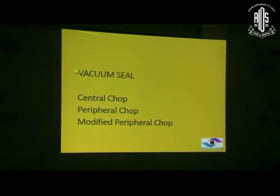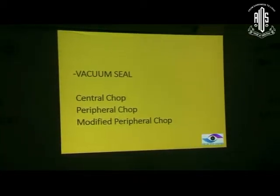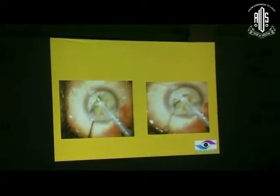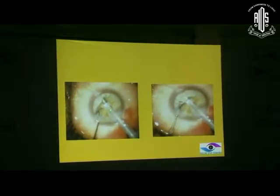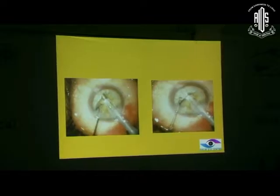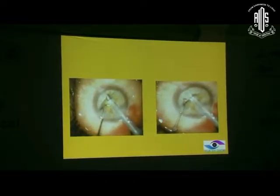When we come to the chopping, we need to create a vacuum seal, then choose between central chop, peripheral chop, or modified peripheral chop. For the vacuum seal: first give a burst of energy to bury the tip half a millimeter to one millimeter inside the nucleus, then stop the energy - only the vacuum is working and it holds the nucleus. If you keep giving energy, it will keep loosening and you will not be able to grip it. Bury into the densest part of the nucleus, not too superficial and not too deep - maybe at the junction of the anterior two-thirds and posterior one-third. Once you have created a vacuum seal, you can go into chopping.